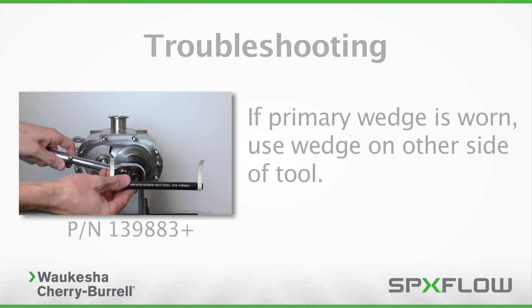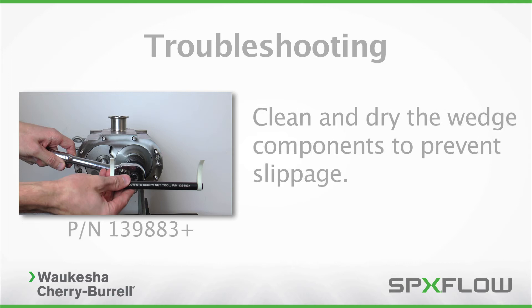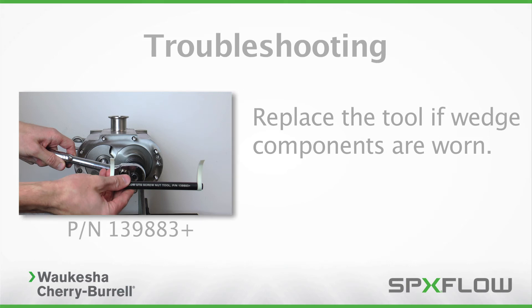If the primary wedge is worn, use the wedge on the other side of the tool. Based on its orientation, it must be used on the same screw that the wrench is positioned on. Clean and dry the wedge components to prevent slippage. Angle the wedge when engaging it between the screws. Replace the tool if wedge components are worn.